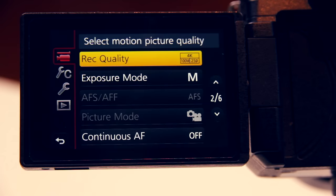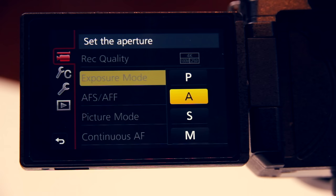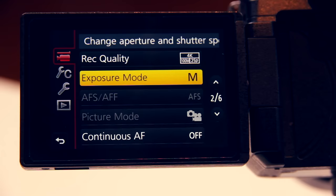Now let's look at exposure mode — you have four options: P for program to have the camera automatically set shutter speed and aperture, aperture priority, shutter priority, and full manual mode. I use full manual because this gives me control over the exposure and therefore the look of my video. In full manual mode you can use the back dial to set your shutter speed and the front dial for the aperture. I almost never use continuous autofocus, but if you want to use it, here is where you would turn it on.